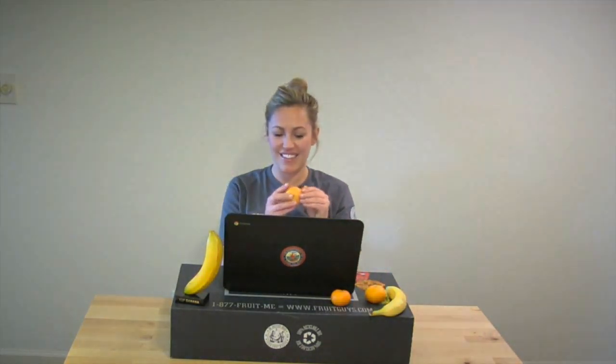Back to work. Taking a quick stretch break helps me calm my nervous system, regain focus, and boost my energy. And this sweet satsuma doesn't hurt either.